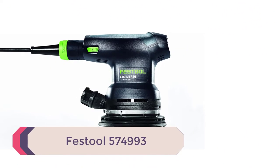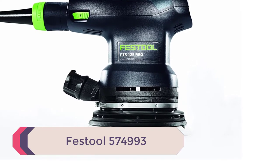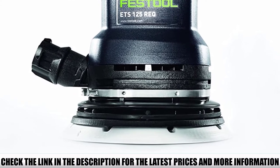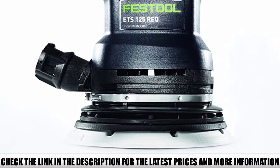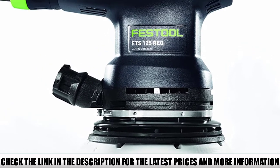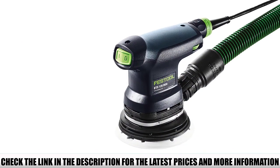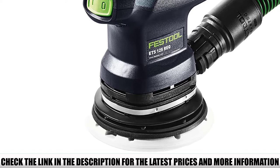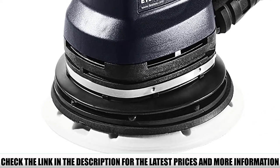Number 4: Festool 574,993. The Festool model is quite pricey but could be a worthwhile investment nonetheless, depending on your project and what you're looking for in a random orbital sander. There's nothing more disappointing than finding swirl marks in your work, but this sander can help to eliminate all of that with its smooth action and ease of use. It's also extremely lightweight, which is great for those who want to make sure their arms won't get tired — a common complaint of many contractors, DIYers, and renovators.